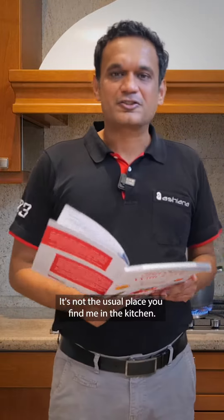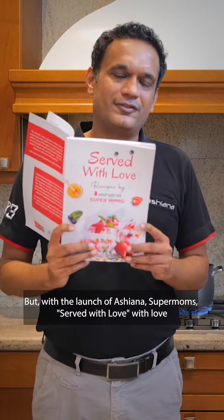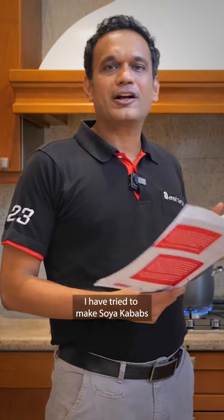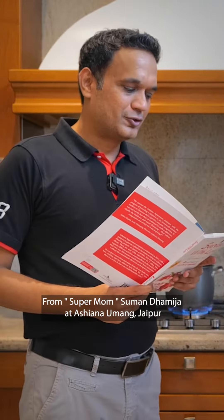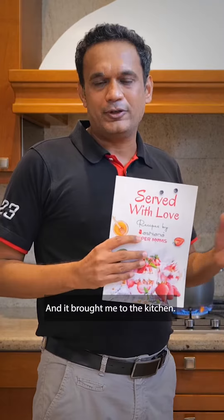Hi guys! It's not the usual place you find me — in the kitchen — but with the launch of Ashyana Supermom: Served with Love, I have tried to make soya kebabs from supermom Suman Dhameja at Ashyana, Jaipur. Very excited about the launch of this recipe book, and it brought me to the kitchen.